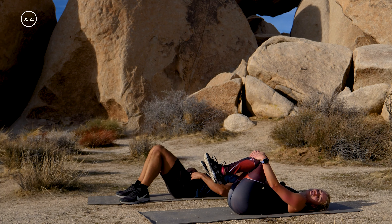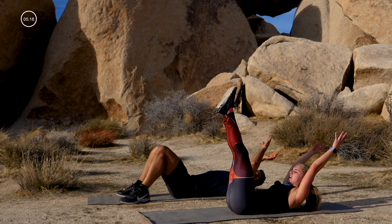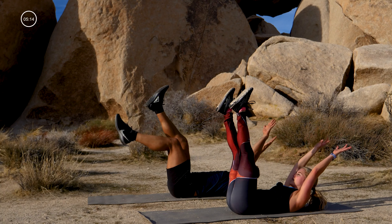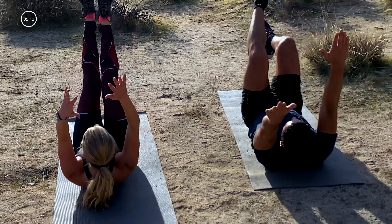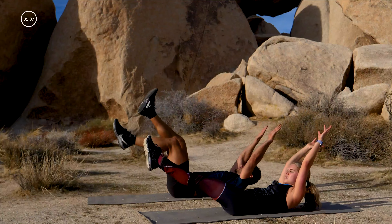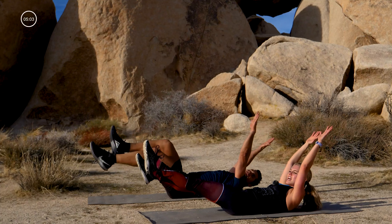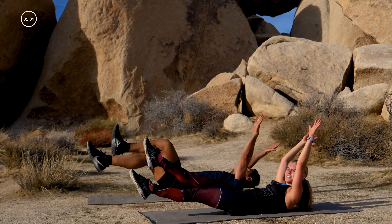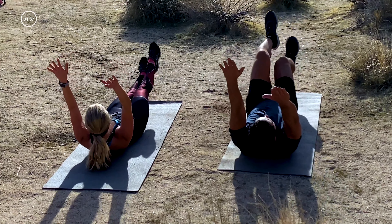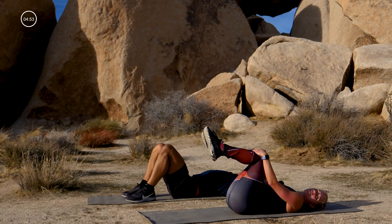We're going to add on to those flutter kicks. Legs up to the sky, arms overhead, curl it up — you're gonna flutter everything this time. If you can't keep your legs straight, reach them straight up to the ceiling. If your legs are straight and your chest is up, you'll start to lower those legs a little. Sink your low back to the floor and flutter it out: ten, nine, eight, seven, lift your chest up, six, five, four, three, two, one. That was mean — but that's okay. We only have one more round.